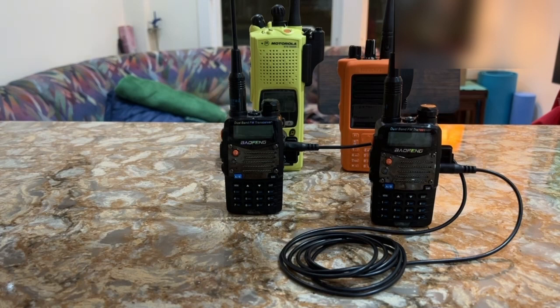I know a lot of people don't like them, but I do. I think they're wonderful transceivers, and I believe that if you are on a budget and you don't want to spend tons of money on handheld transceivers like me, the Baofeng UV-5R transceivers are wonderful transceivers.